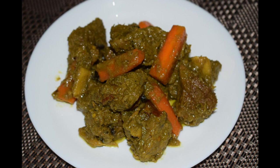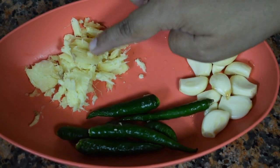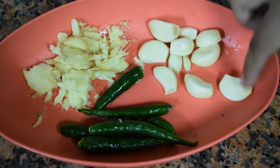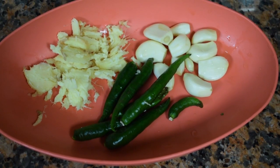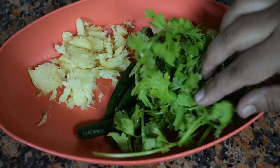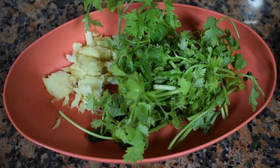So let's check out the ingredients. Here I have taken a 2 inch piece of ginger, slightly crushed 6 to 7 green chillies, 10 garlic pods, and a small bunch of coriander leaves with the stock. Grind this to a fine paste.